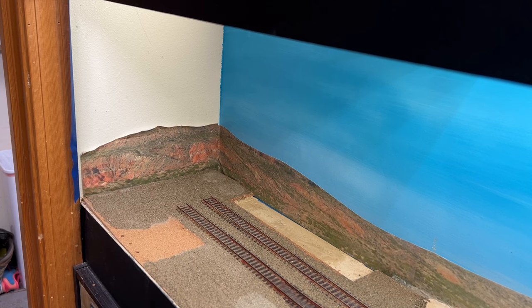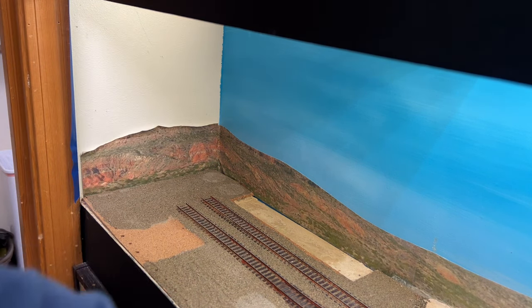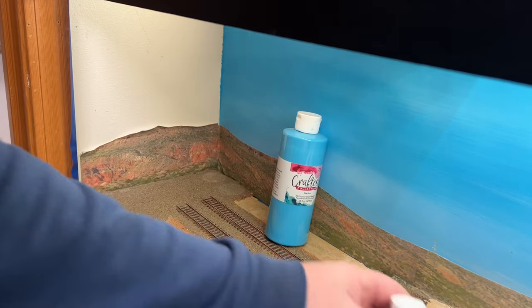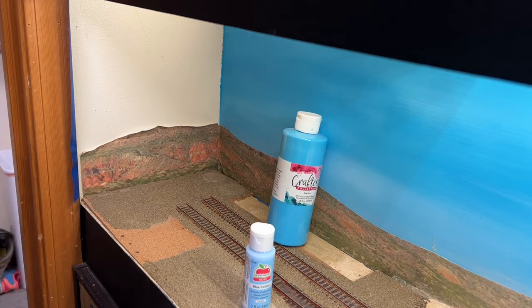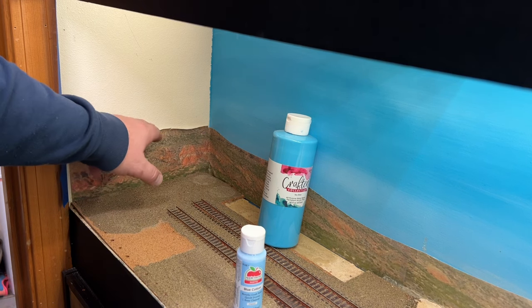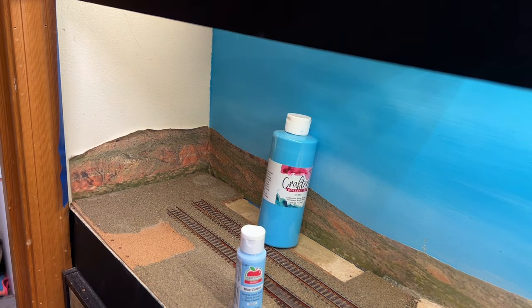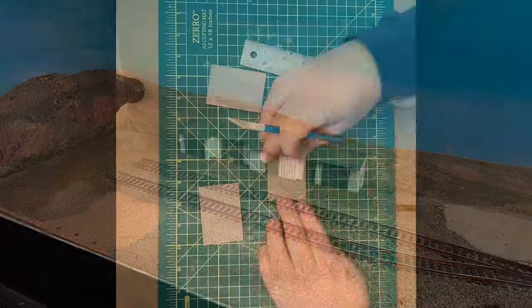First things first, I've got to fix this white spot on the wall — I didn't finish the backdrop around the corner here, it's driving me crazy. I'm using a sky blue on the top third, blue cotton on the bottom third, and then I just get a wet brush and blend it in the middle third. I learned this technique from Monster Railroads' channel and I really like it. I peeled the photo backdrop down a little bit, got the paint on it, then pushed it back up using the paint as an adhesive. The backdrop is completed — that looks so much better.